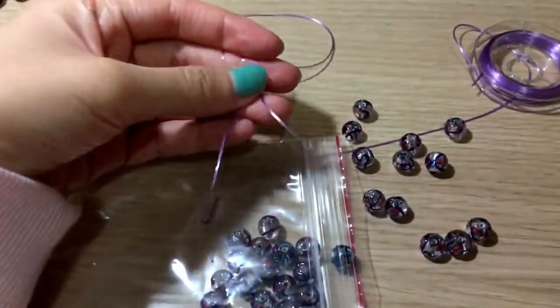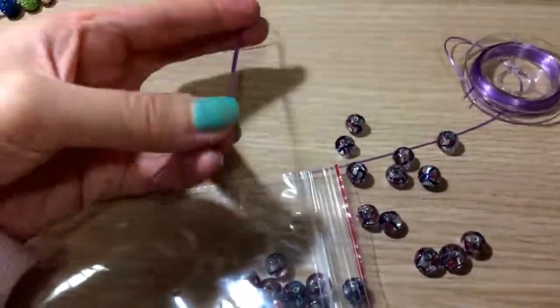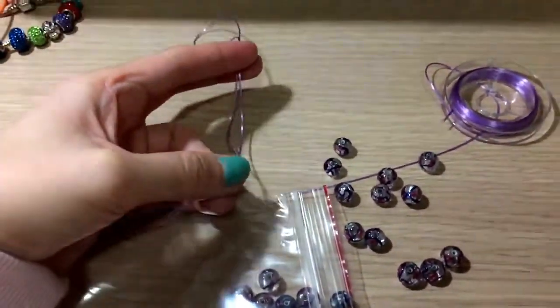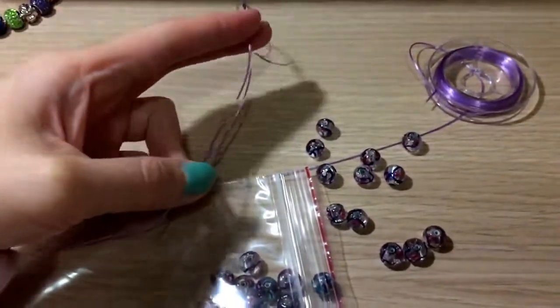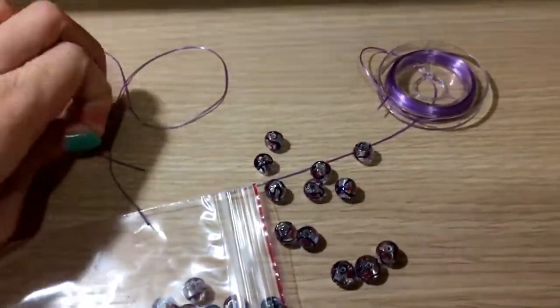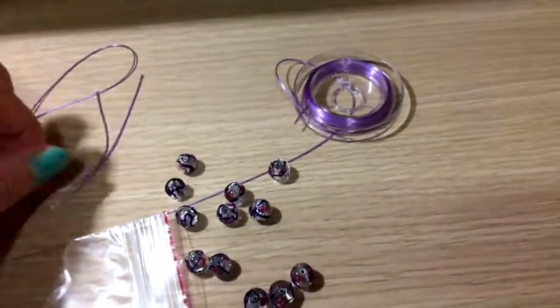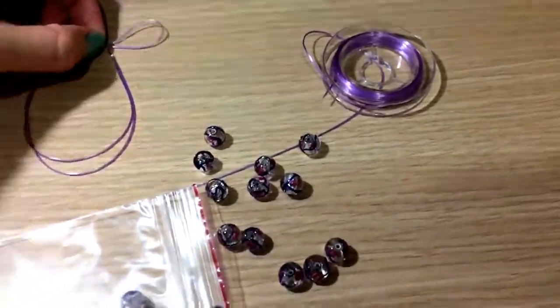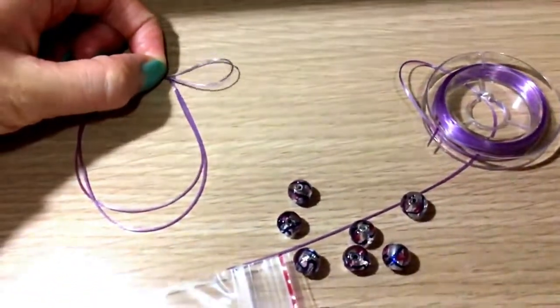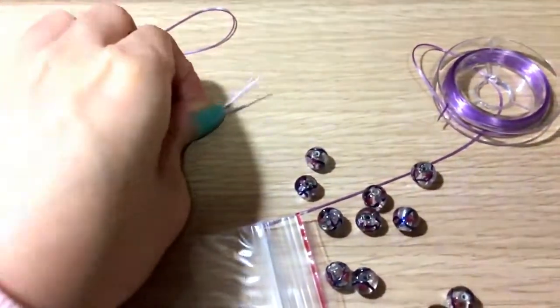I double them up, measure the length of my wrist, and cut them. Afterwards, I take the two pieces of string together and put the beads in one by one to make the whole thing. You have to remember to leave a bit of space at the end — that part is going to be used for tying knots.